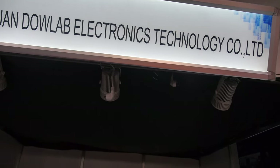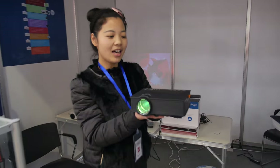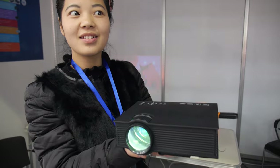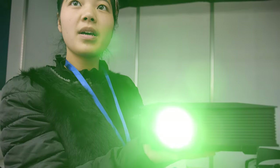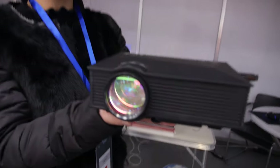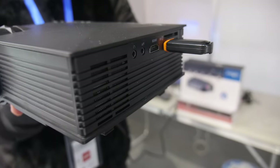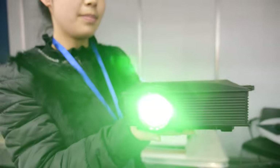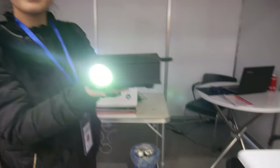With Sichuan Dowlab Electronics. Hello. This is Ms. Yu Yu from Dowlab and I'm in charge of the overseas market. This projector is about 48 US dollars, based on 500 to 1,000 pieces.